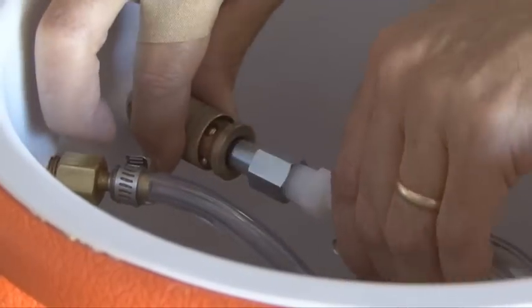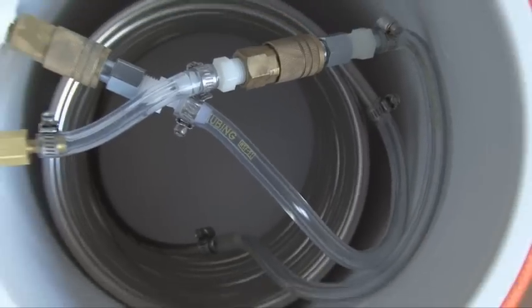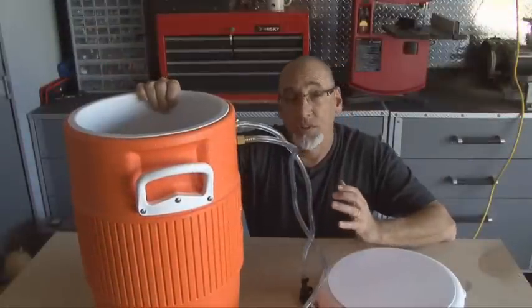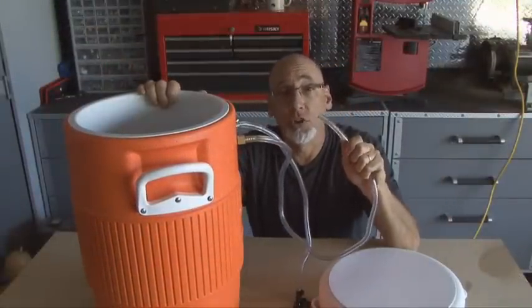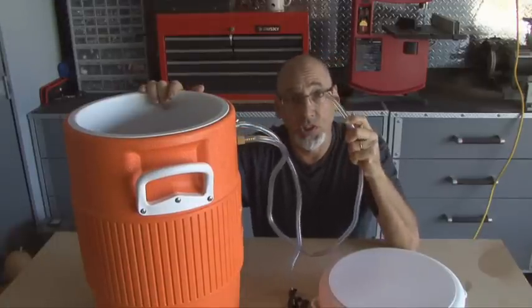The final two connections are the two couplers that get plugged into both of the compressor fittings. As you can see, it's a pretty compact and neat design. The last step is to add ice. The convertible jockey box is pretty much finished — you just need a coupler that fits either your home brew keg or a commercial keg, and that goes on the beer-in line.